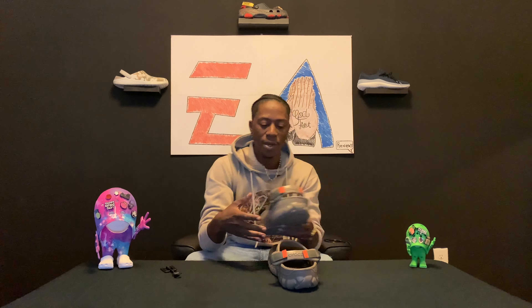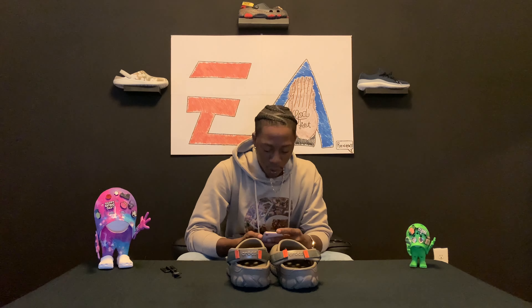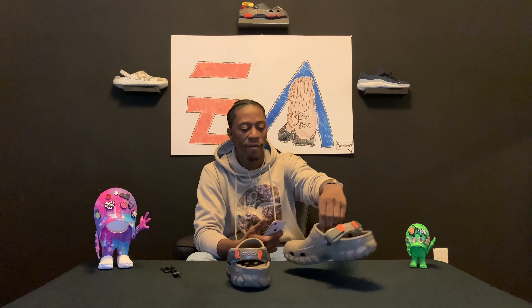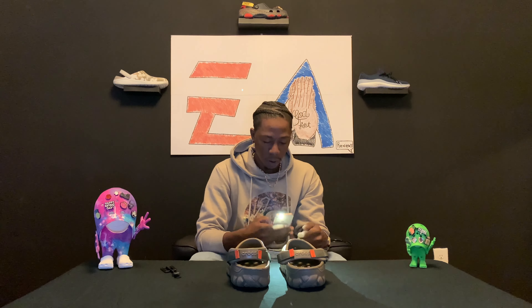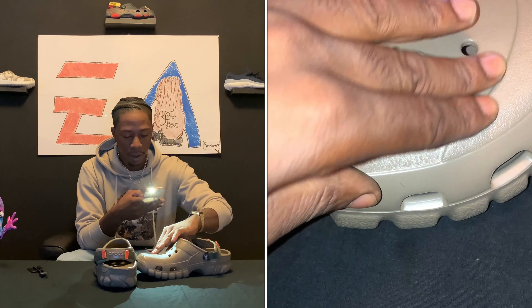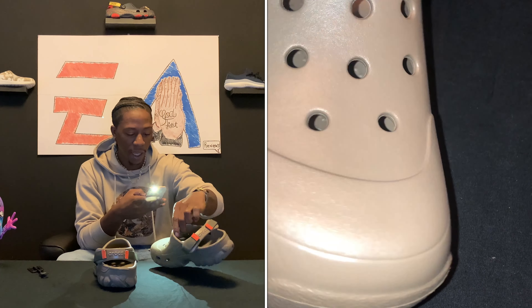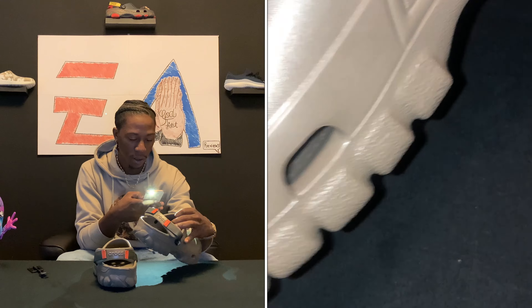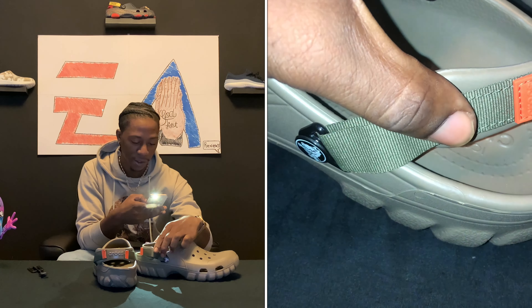Let's dial in and get close up on these off-road sport clogs. These boys look like a remix of the terrain to me — they kind of got like some extra added features. You see how they got that terrain-like vibe, and then they put that little extra pattern on there just to give it that foam look. I like how that bottom is — you can tell you can go off-road in these joints.